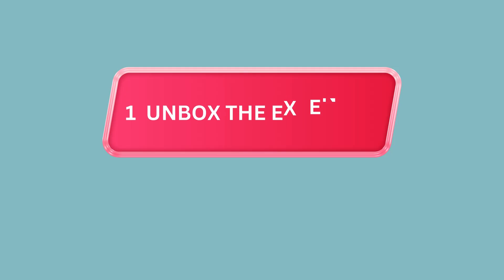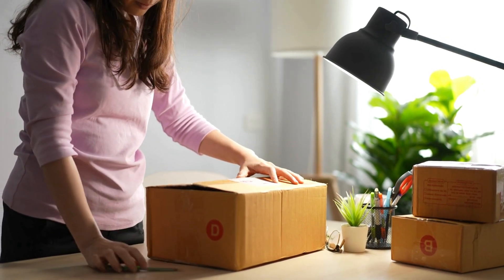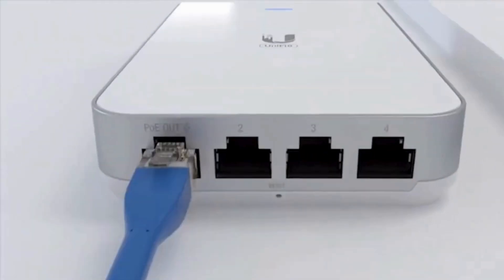Step 1: Unbox the extender. Start by unboxing your Unify U6 extender. Inside, you'll find the extender itself and the power adapter.